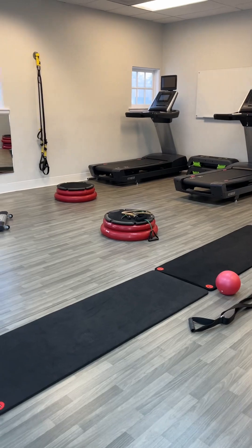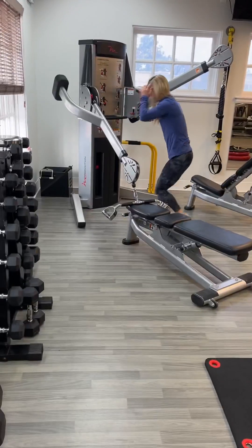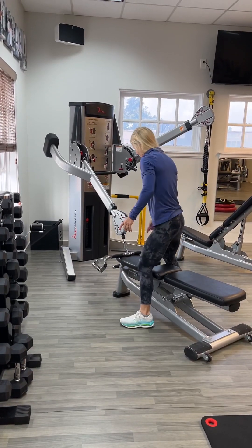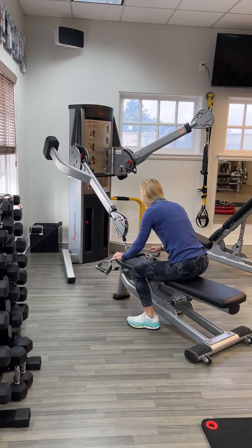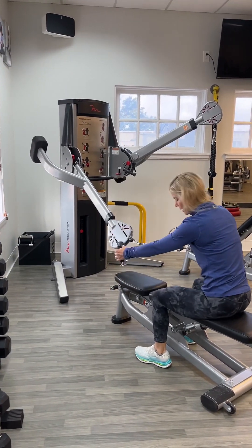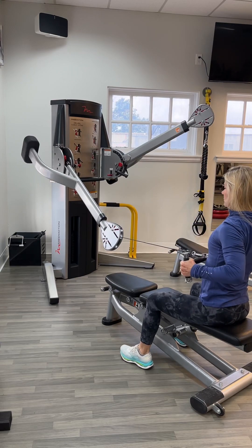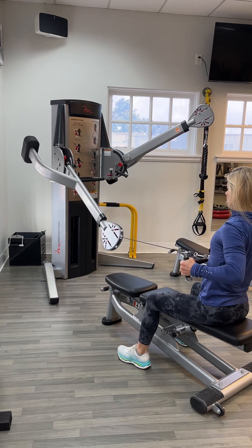Seated heavy cable horizontal row. You want to rest that heavy bar on the front of the black bench, then pick it up. The cable is set above the black bench, so you don't want that bar dragging on the bench. So: seated cable horizontal row.